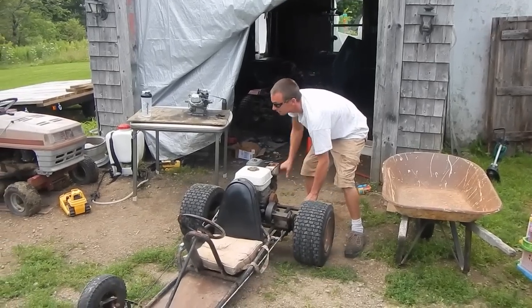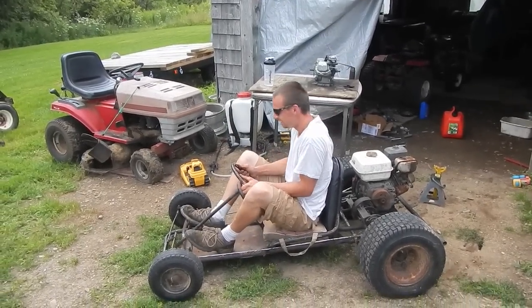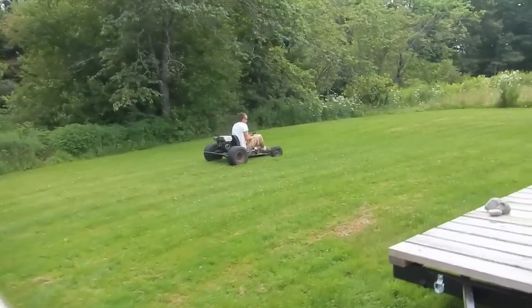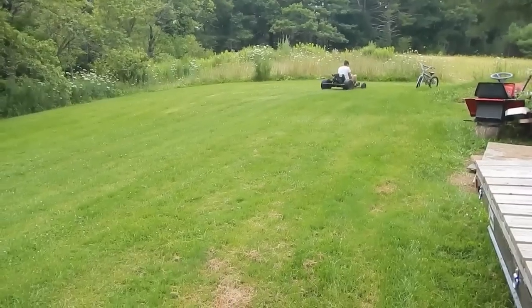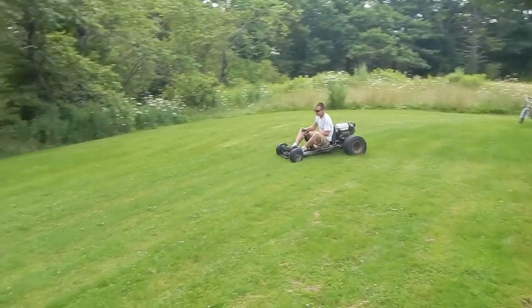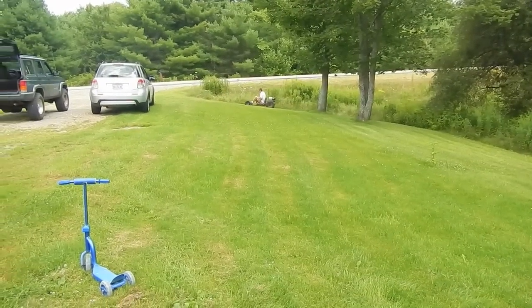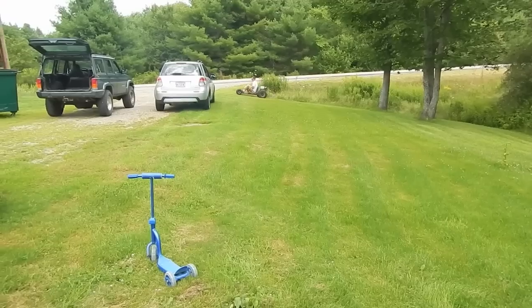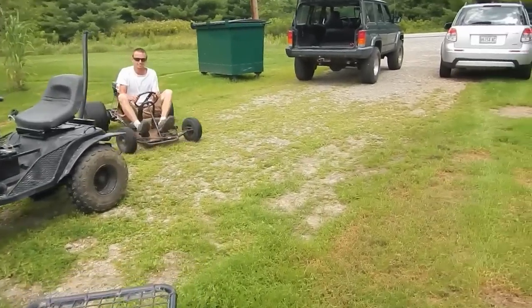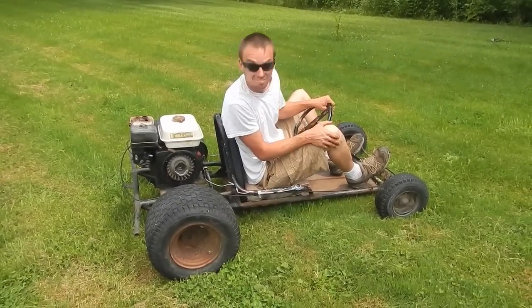I'm going to try a test drive. Oh, this thing is so slow. At least the kill switch actually works. Not bad for a first test drive.